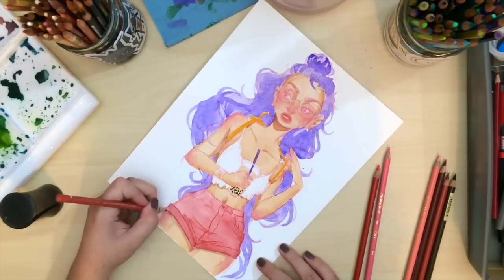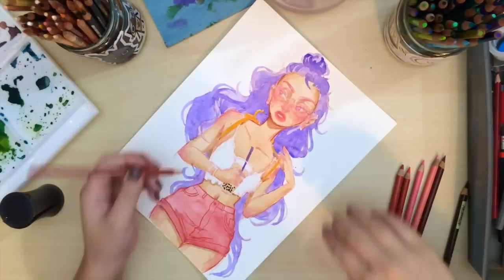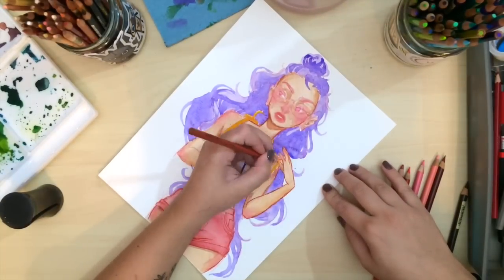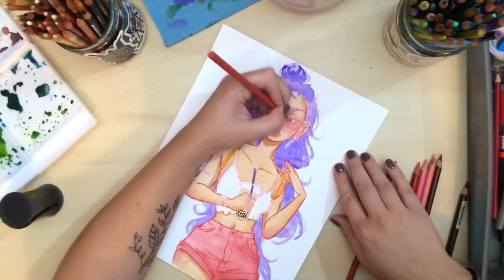I'm doing this because I wanted the whole drawing to be a bit softer than usual, and outlining in color makes it a lot more vibrant and soft looking — I really like how it looks.